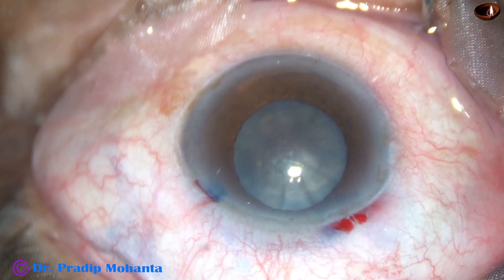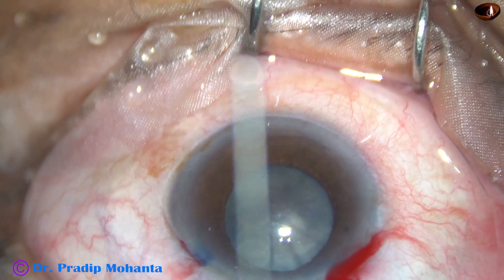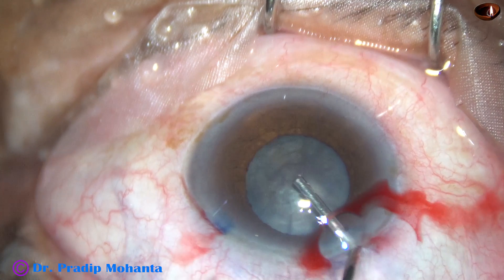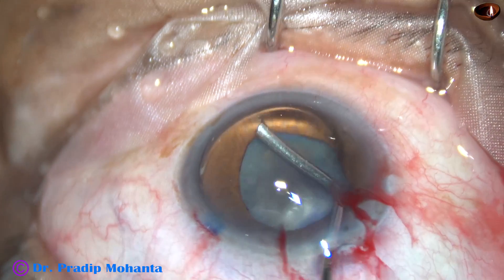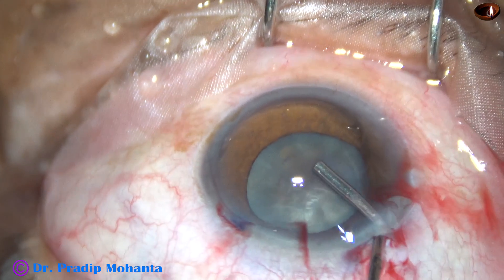And we can assume that as soon as we start chopping this nucleus, the pupil will become smaller in size. So I have planned to use a pupil expansion device in this case.